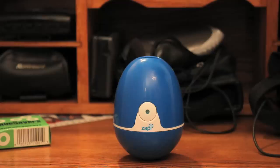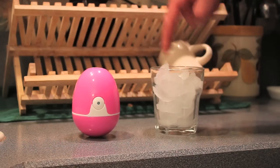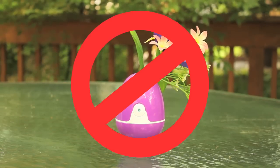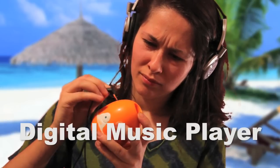Carrot holder. Pencil sharpener. Finger warmer. Vase. Cell phone charger. Digital music player.